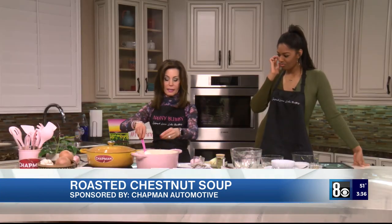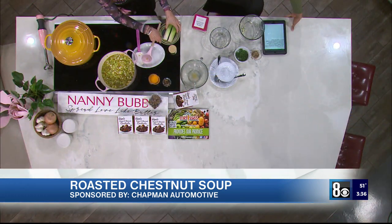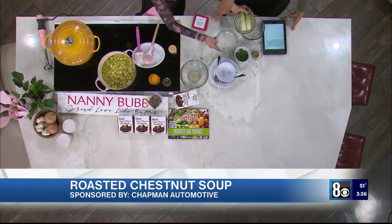We're also going to put in two bay leaves — and then we're going to let this simmer for about 25 minutes. It's funny you put just two bay leaves in that giant pot, but that's how strong they are.